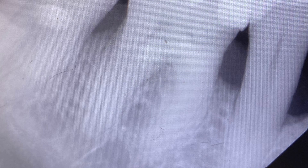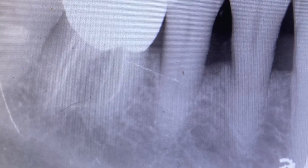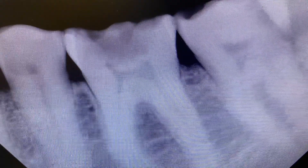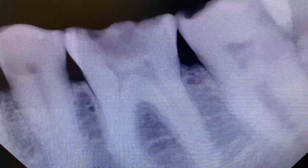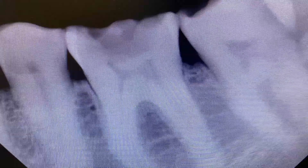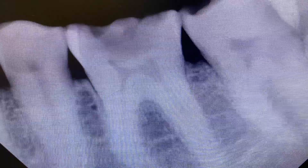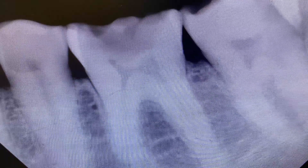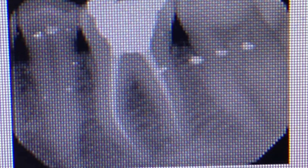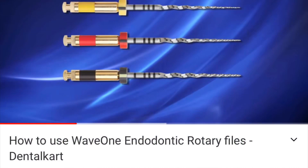Once you identify the canal, the file will do the job for you — you don't have to worry about breaking the file. It's amazing. Here's a third case — you can see the pulp chamber, but as you go down it gets really narrow. Cases like this, you just get excited because you know Wave One will help you out and make your life a lot easier.